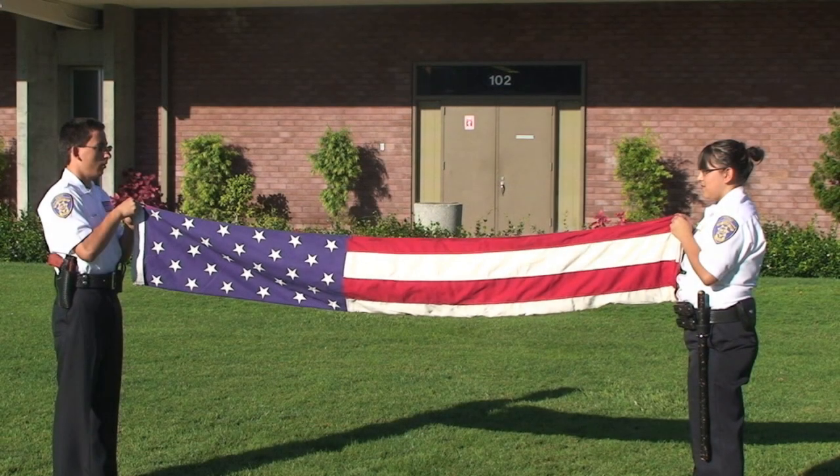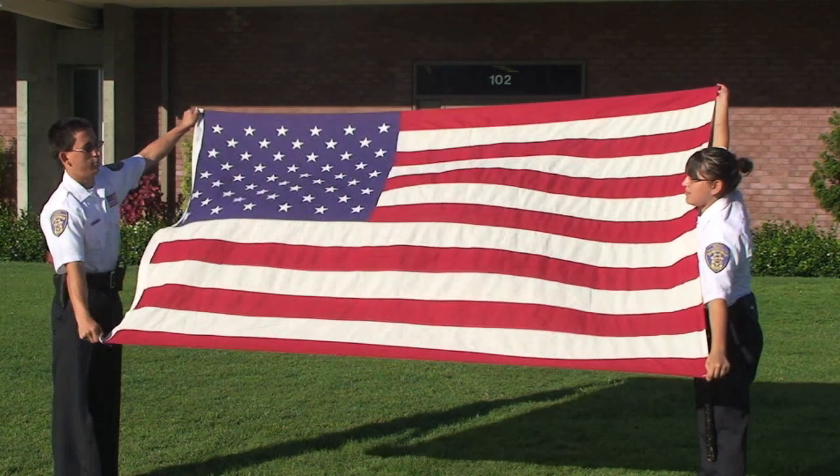Unfold the flag until you have it in a straight rectangle pulled tight. Both personnel then pull all four corners out quickly to snap the flag into its presented position. The flag is presented as a form of salute, commonly used in color guard, band, drill team, and funerals.